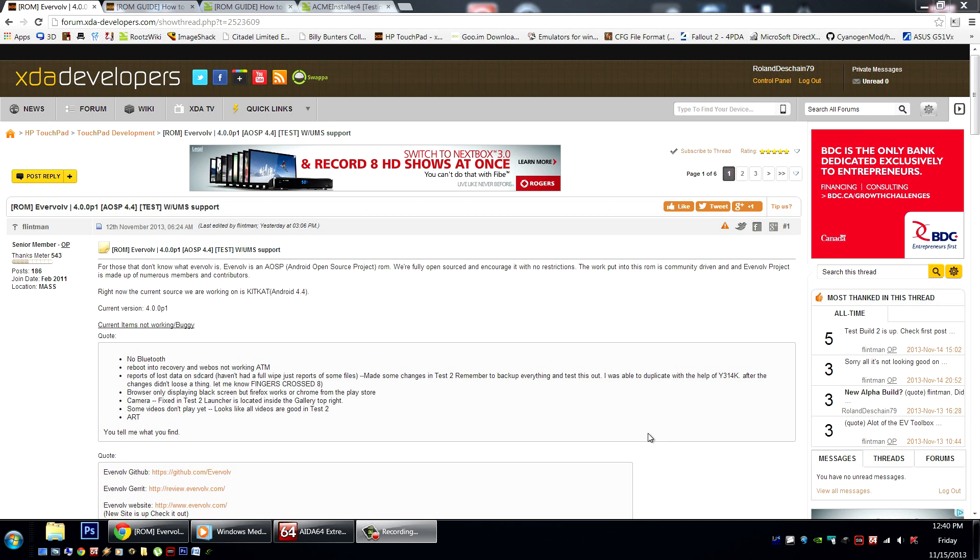Only certain browsers are working. People were saying stock browsers weren't working, but Chrome and Firefox worked just fine. I was also having problems with the Dolphin browser.